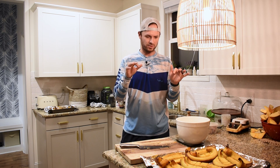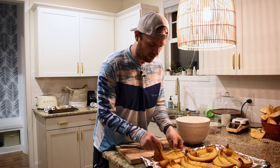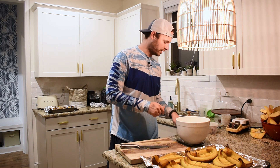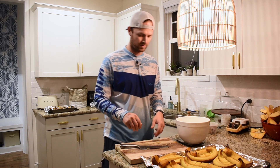All we have to do now is just cut off that skin, save the juice, get in the bowl, and get about 10 pounds — that's what we need. So we're going to get that zeroed out.